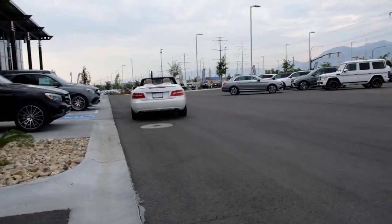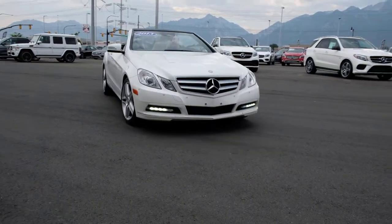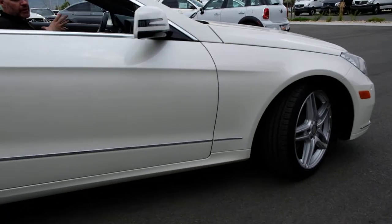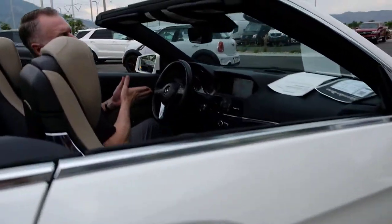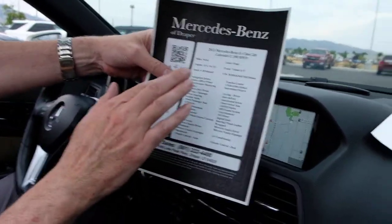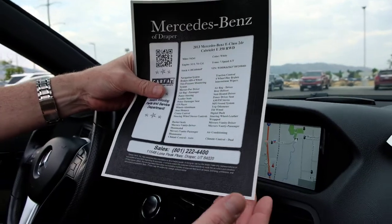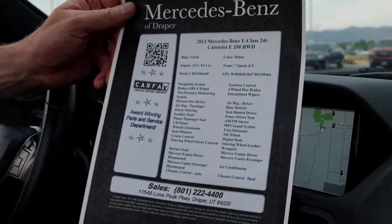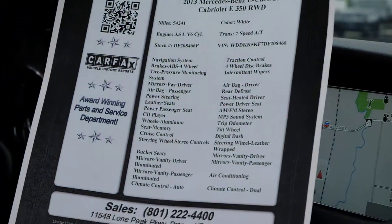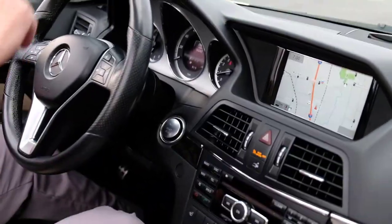The Cabriolet has the V6 engine. Let me show you the specs here: three and a half liter V6 engine, navigation system, ABS brakes — all the things Mercedes has had forever — tire pressure monitors, airbags. Note that it is a rear-wheel drive vehicle on the E-Class.